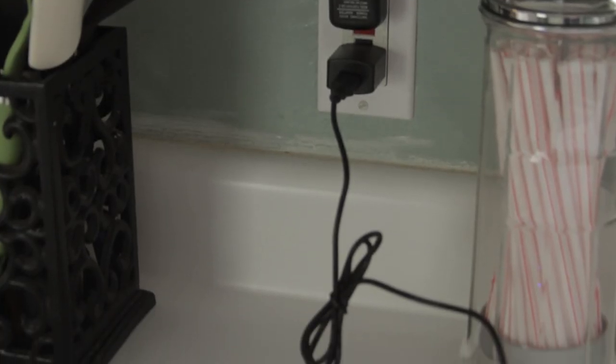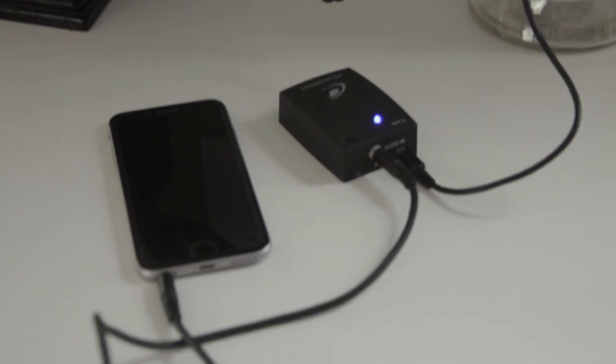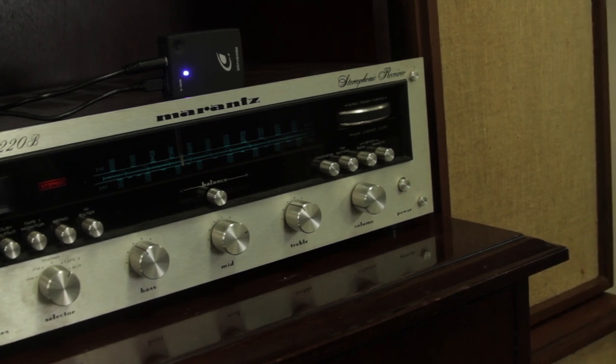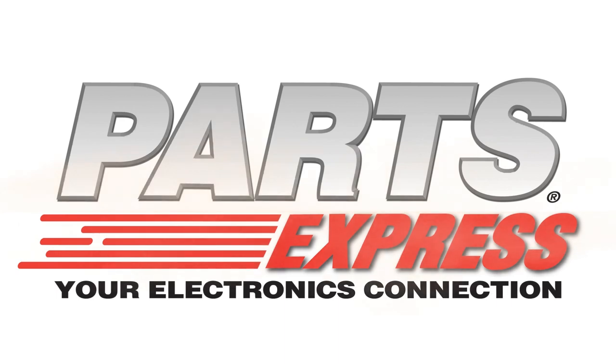These devices transmit full range audio and can alternatively be used to wirelessly connect your phone and other media players to an amplifier or powered speaker system. For other great products like this, please make sure to visit PartsExpress.com.